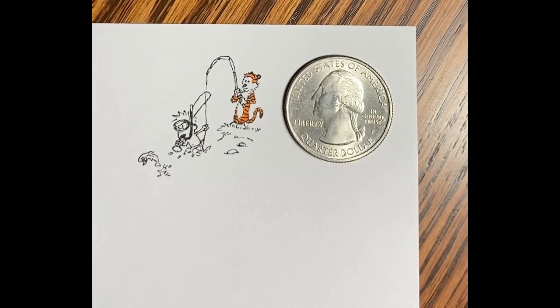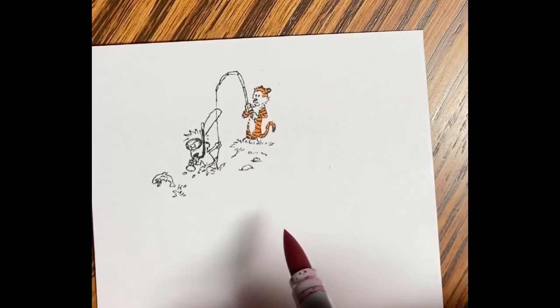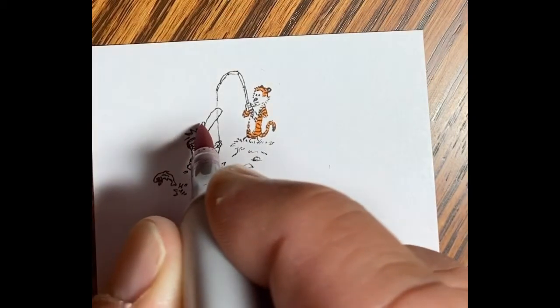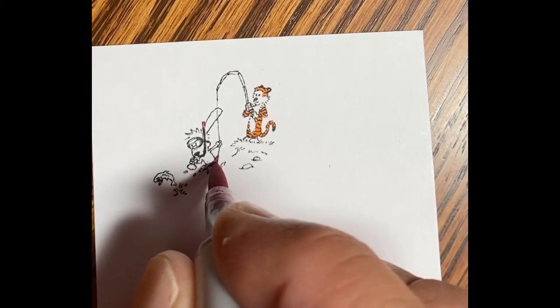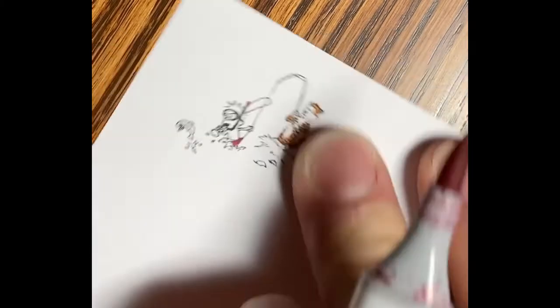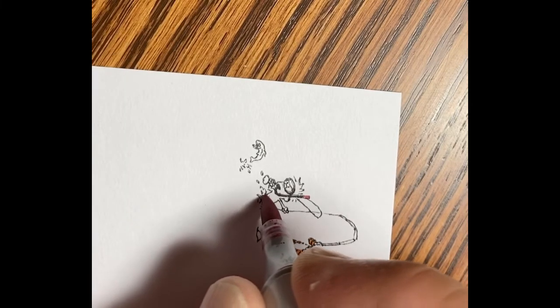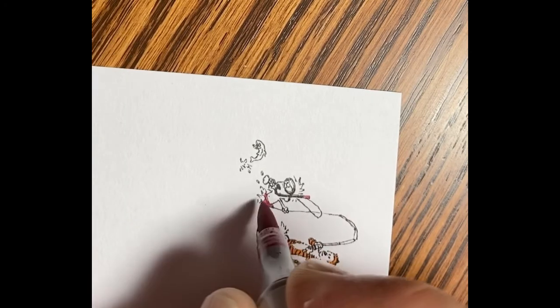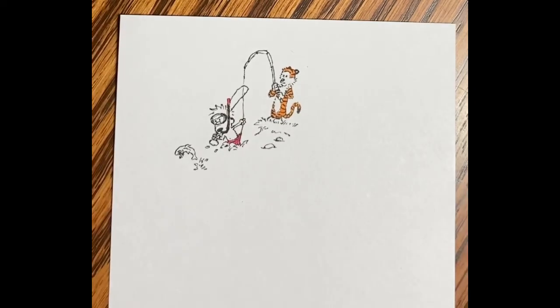There's the quarter for reference again. With this picture I did end up blending and putting some different colors on the brown of the bank under the grass, and the rocks. So I had a couple of tones, and the baseball bat too, and the fish. I did a little bit of blending on this, but not much. On a large scale drawing you can really have a lot of blending.